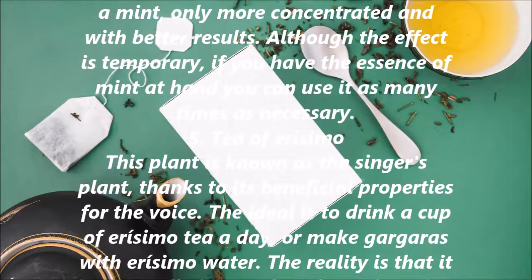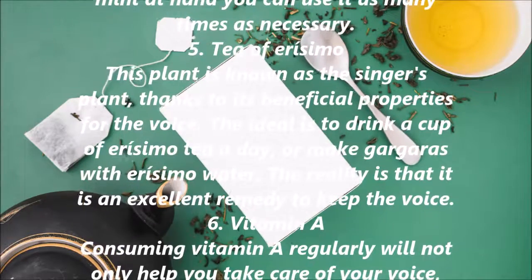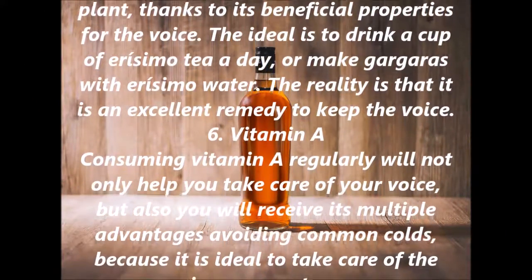5. Tea of Arisimo. This plant is known as the singer's plant, thanks to its beneficial properties for the voice. The ideal is to drink a cup of Arisimo tea a day, or make gargles with Arisimo water. It is an excellent remedy to keep the voice.